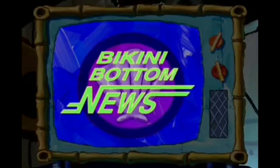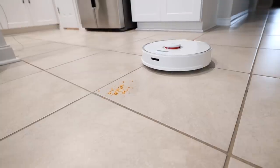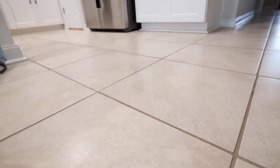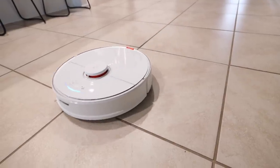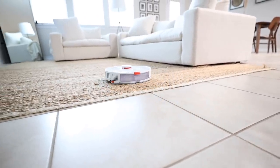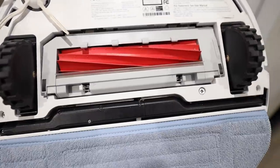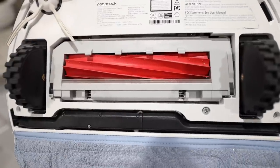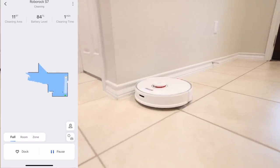We interrupt this program for an important announcement. Before we test the next gadget, I want to give a huge shout out to Roborock for sponsoring this portion of the video. Roborock is a robot vacuum. The Roborock S7 vacuums and mops your floors in a single clean. The most important feature of the Roborock S7 is sonic technology — it uses it to scrub floors up to 3,000 times per minute, eliminating dried-on stains from coffee to muddy footprints and more.